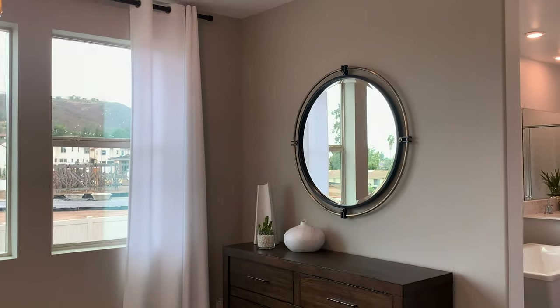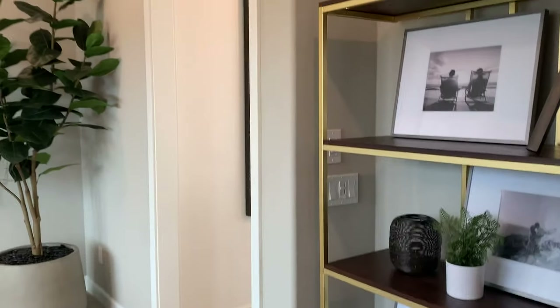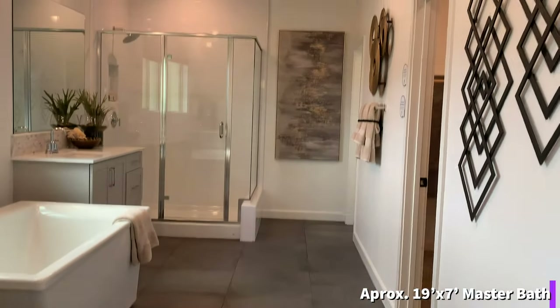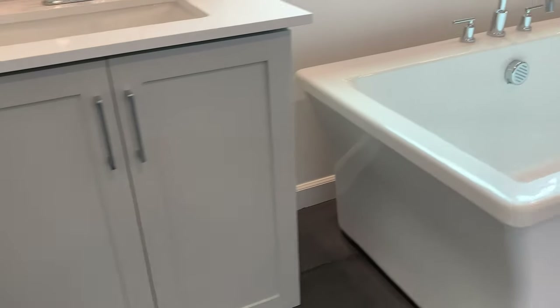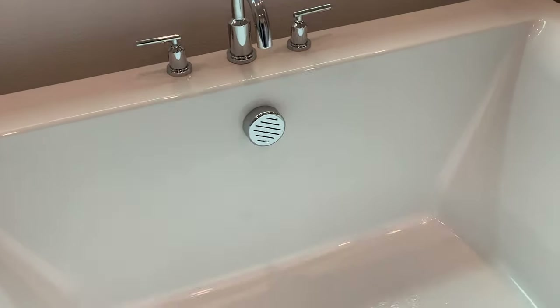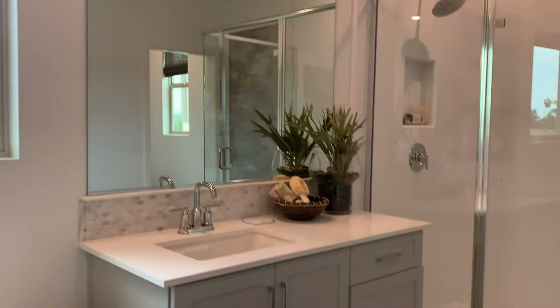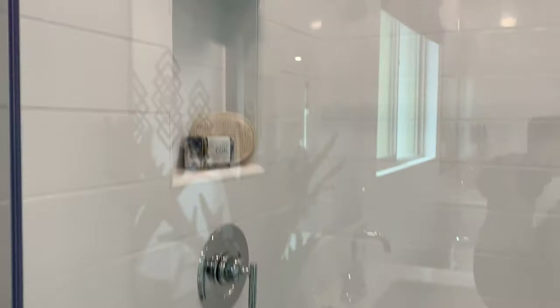A lot of light. And what did you say you were missing on the previous model? Nice tile, nice big bathroom — that's a big tub. Not so long, but very deep. Split vanity in the back corner, and a big walk-in shower. Whatever that shower head is, that's a big one.